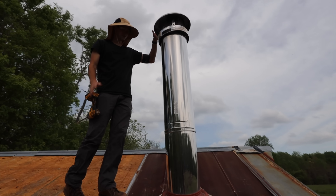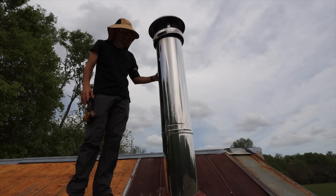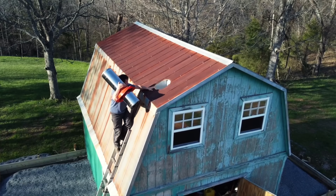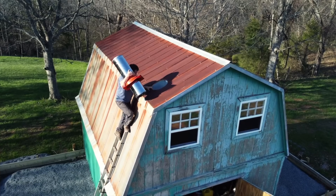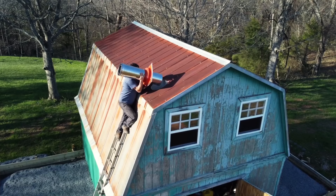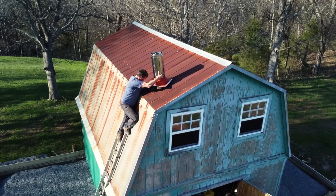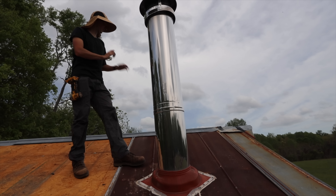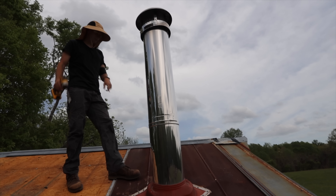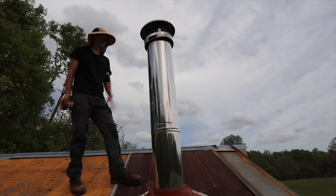Now we're moving on to this chimney - we've got to go ahead and take this down. We were thinking about when we put this on, we hadn't built the addition yet and it was just such a sketchy thing getting it installed, so it was a funny thing to reflect on. We also took off our solar panels and we're definitely going to be reusing some of those in the future, but we're just going to start unscrewing all this and get it taken off.